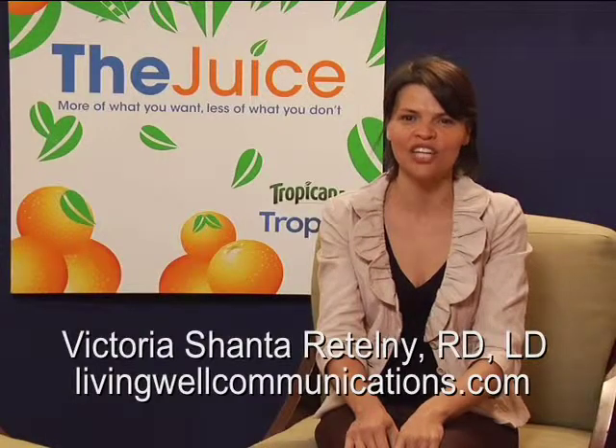Victoria Shanter-Telney, registered dietitian. My blog is www.livingwellcommunications.com.